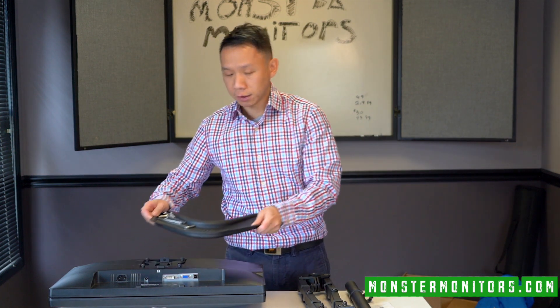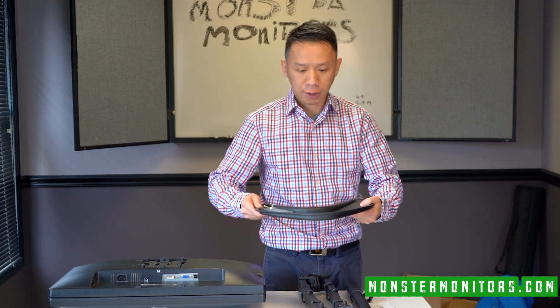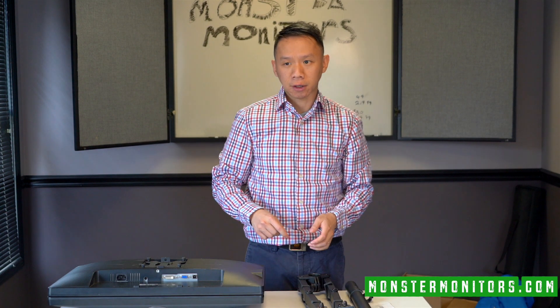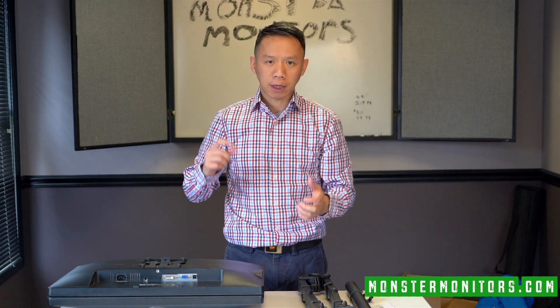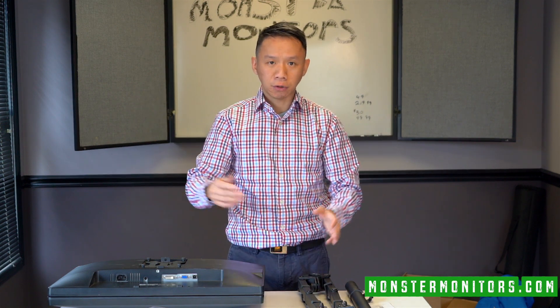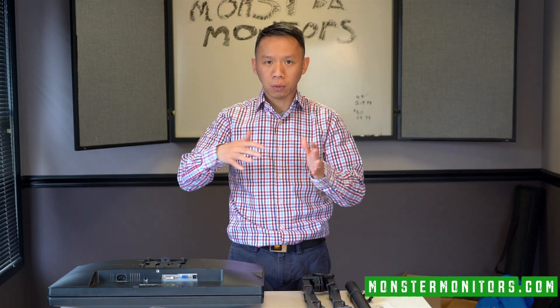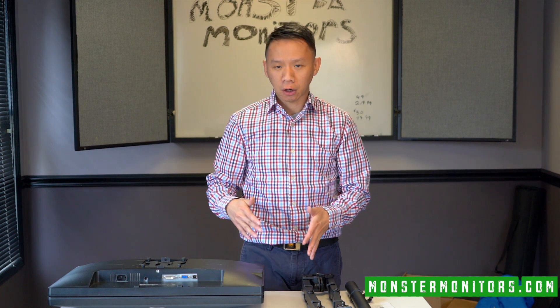Here is the base that's going to go on your computer desk. The base is very sturdy. It's not a clamp. Other people don't like the clamp because it's too close to the wall. With the base, you can move it around your desk and adjust it to how much space you need.